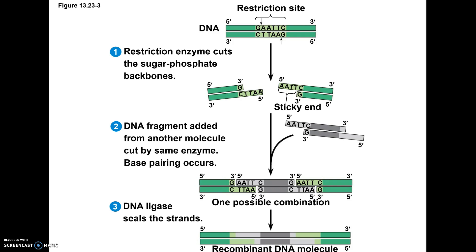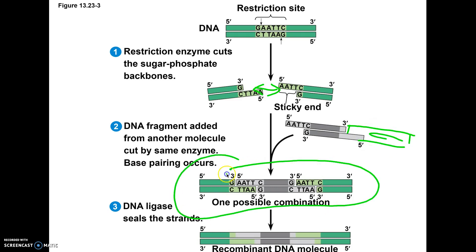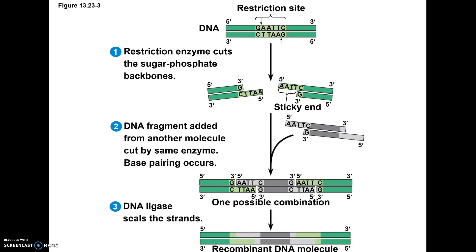You might say, isn't it possible when we do this that these two seal back together, or the gray one seals with another gray one — how do you know you're going to get the gray one inserted into the green one, because ligase is going to glue anything together with the matching sticky ends? Absolutely true. That's why that part is the harder part, because in a lab we would need to run an electrophoresis and find the correct size piece of DNA to know which one was made correctly. There are ways of screening it so we would know.